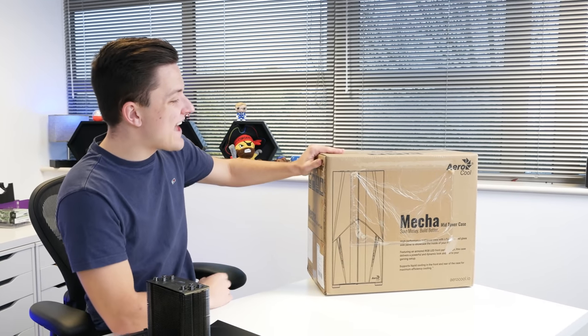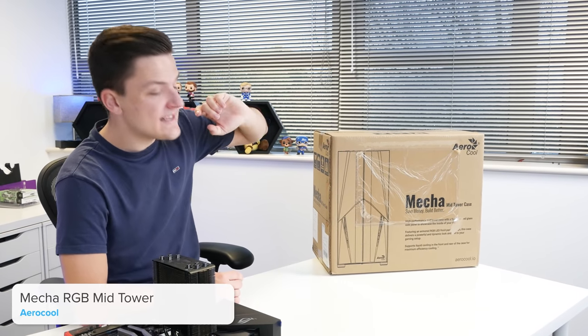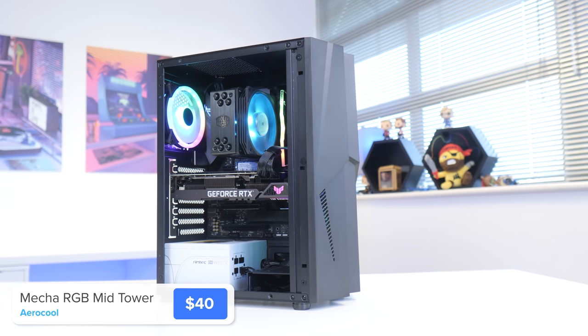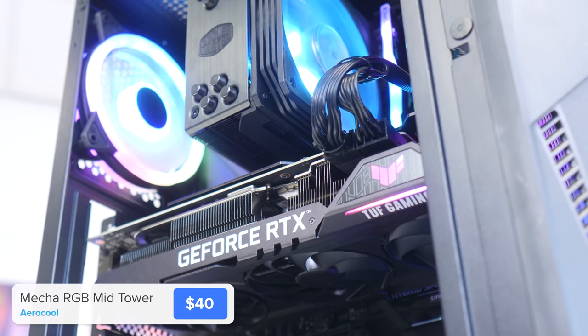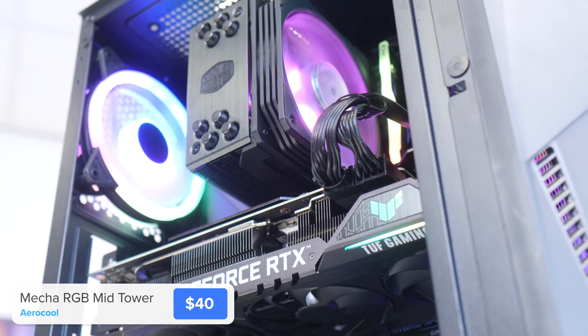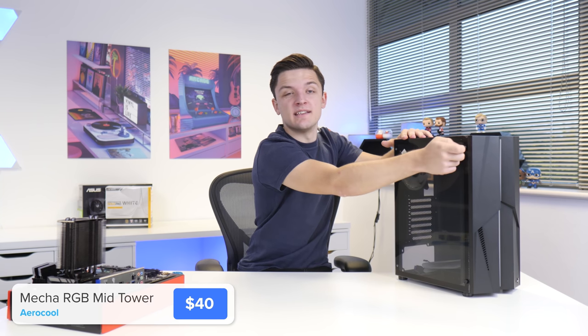This is the chassis we're going to be using — it's from Aerocool, their new Mecca case. It's really great value and has RGB, which is very important here on the Geekawatt channel. It's quite a compact case, meaning the build should look well proportioned. With a tempered glass side panel, it's got pretty much all the features we want at a budget price point.